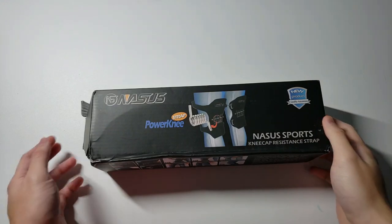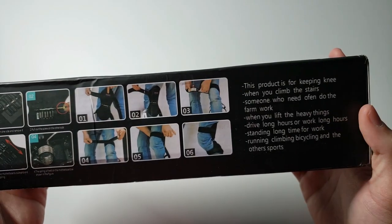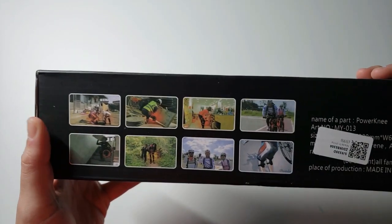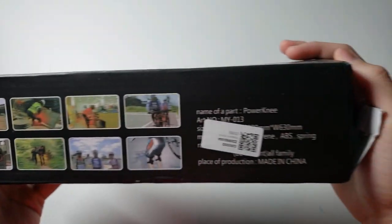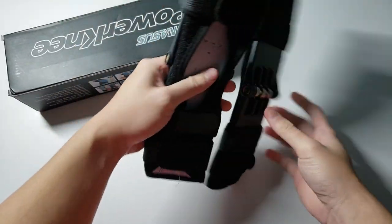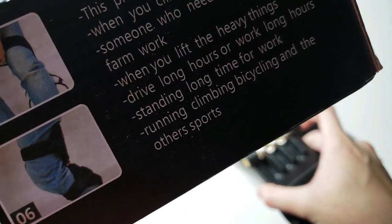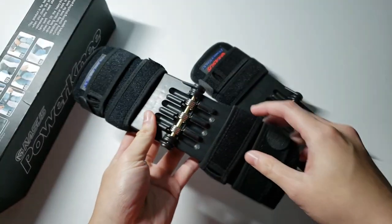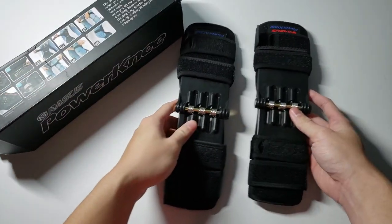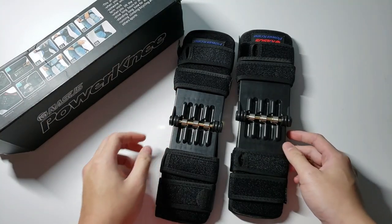The Spring Loaded Power Knee Brace comes in a nice-looking box with some instructions on how to use it — and some misspellings. Inside the box there are only two knee braces and that's it — no additional instructions. You also get a spring. It's straightforward and simple.